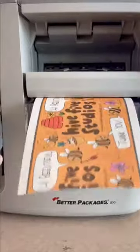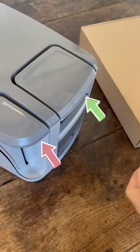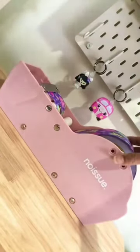With Kirby, you get to set your preferred length and cut the tape just by pressing these two buttons. With the No Issue Tape Dispenser, you have to manually pull and cut.